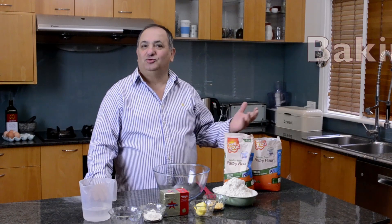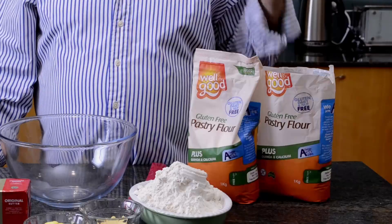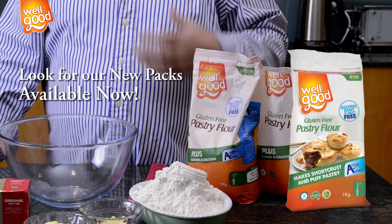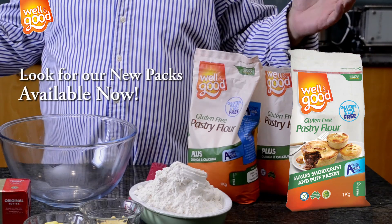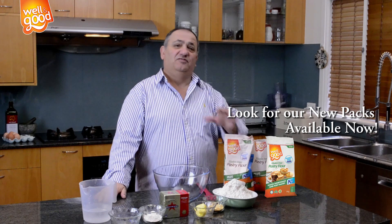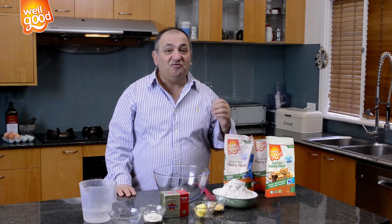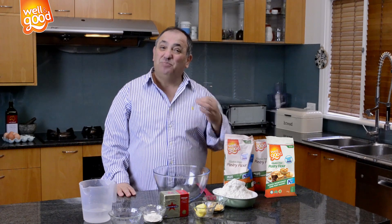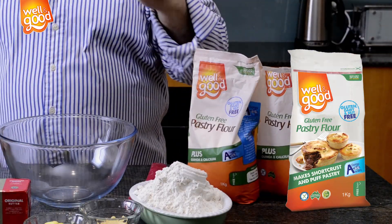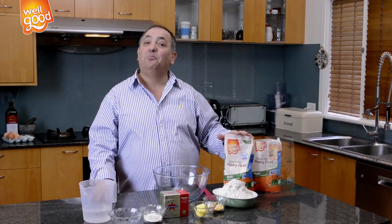Hi, and welcome to the kitchen. Today we're going to make puff pastry. At every show, everybody asks me for perfect puff pastry. Our pastry flour, the most wonderful flour, so versatile. I went into the kitchen and I have perfected for you the best puff pastry. Let's start to show you how good it is, our perfect puff pastry.